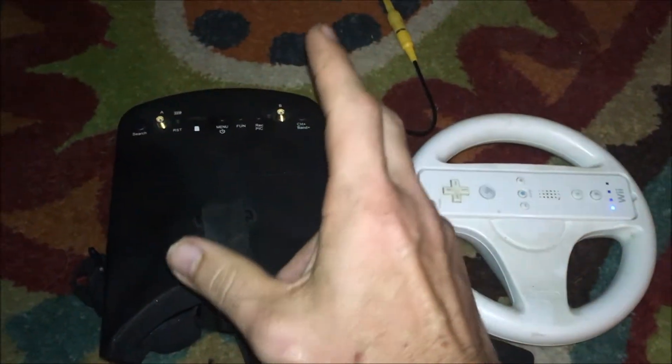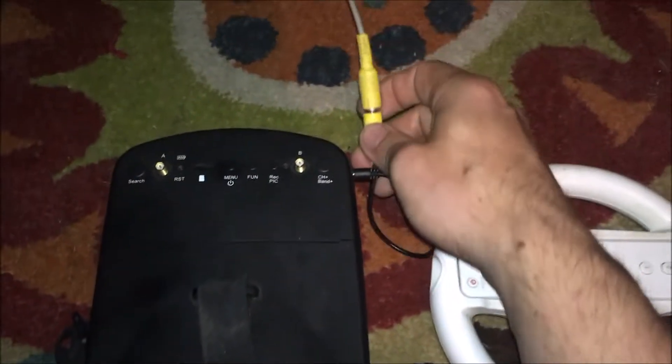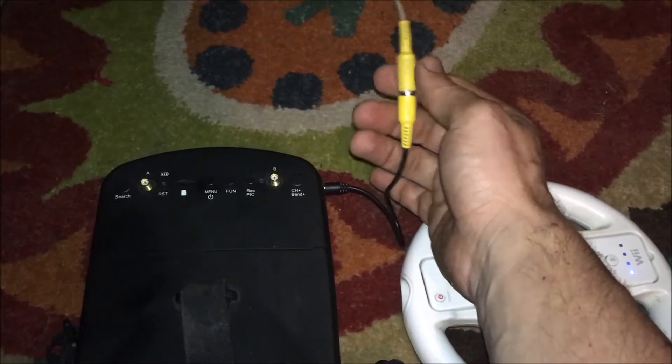You can do this with PlayStation, you can do this with Xbox, you could even do this just to watch a movie. All you need is the male video to go into there.